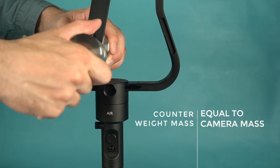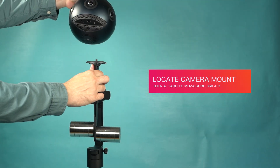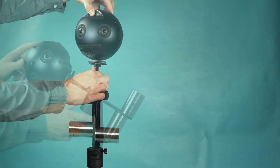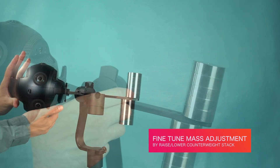Counterweight mass should be equal to the camera's mass. Locate your camera's mount and attach the camera to the Moza Guru 360 Air. By raising and lowering the counterweight stack, you'll be able to fine tune the mass adjustment.